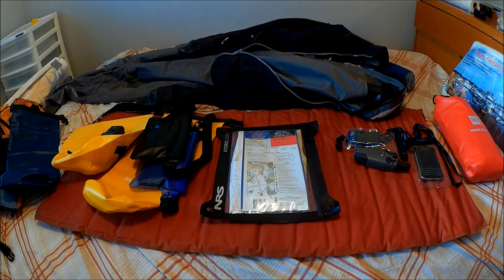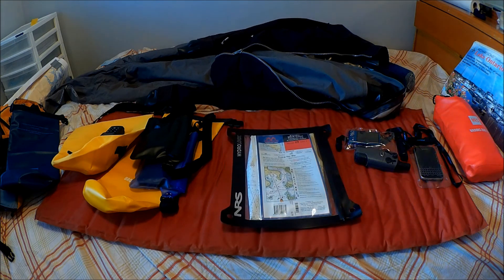In that last clip, you saw that as we accelerated out into the water getting away from the beach, the deck and the trampoline became awash. One issue there is how do you navigate — how do you have your paper charts out? This is the type of tool you use to keep your paper charts dry.